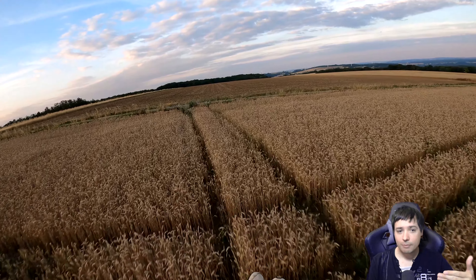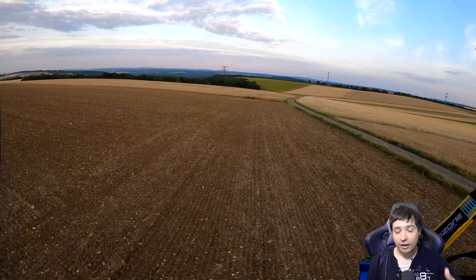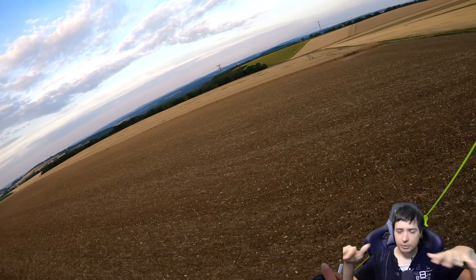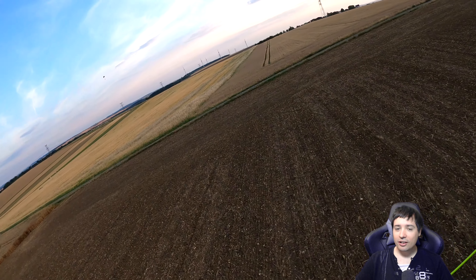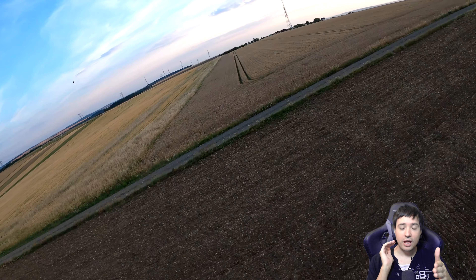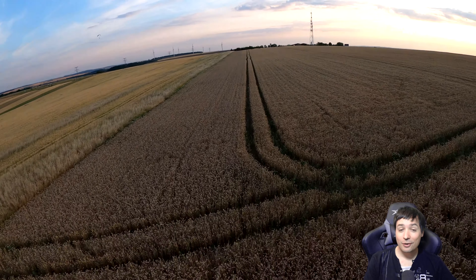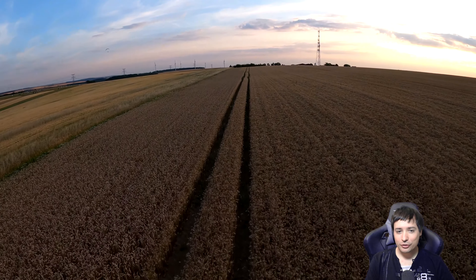If a strong wind comes from the front, I can basically fly with zero speed compared to the ground. But in this case the wind was extremely calm — very little wind in any direction — so it makes very little difference between flying in this or in that direction. Let's just zero in on this field here, on this path in the field, and go super low.